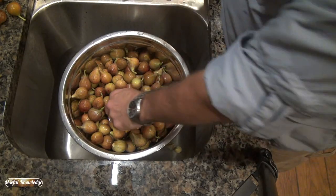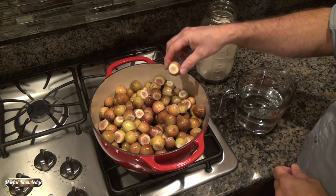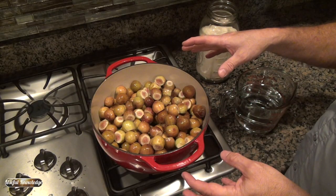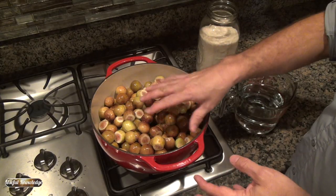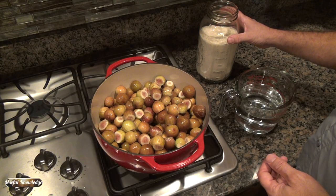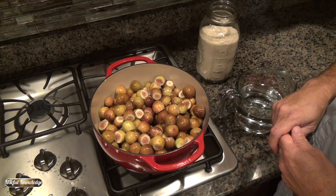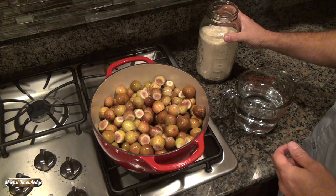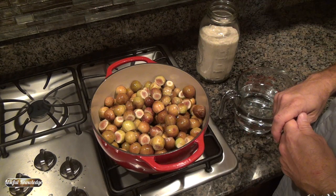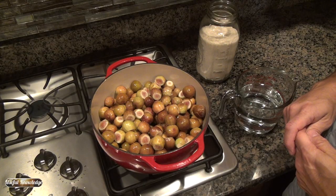For my fig preserves I leave the figs whole and cook them down for about two hours. I've got my figs washed and stemmed, and here's the recipe: for however many figs you have — these are whole figs — use half that amount of sugar, and then however much sugar you have, use half that amount of water. Tonight I've got 12 cups of whole figs, six cups of sugar, and three cups of water. We're going to put this in the pot on medium and let it simmer for about two hours before they're ready to can.